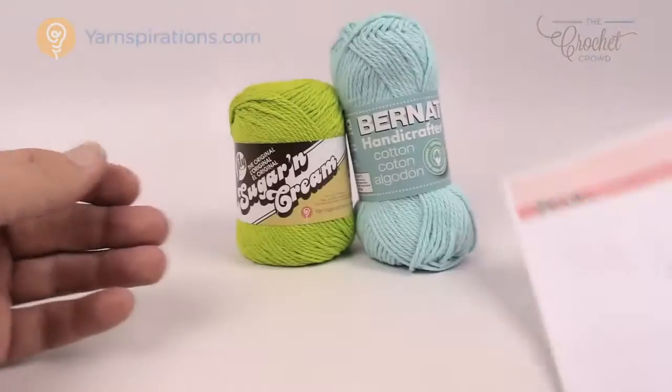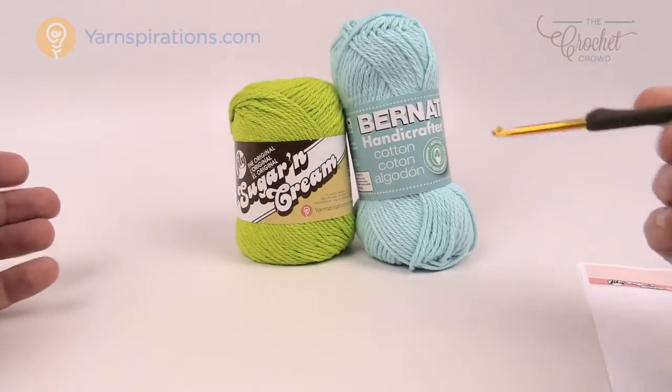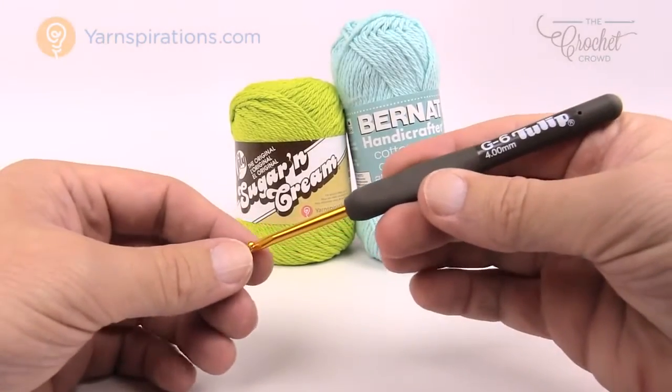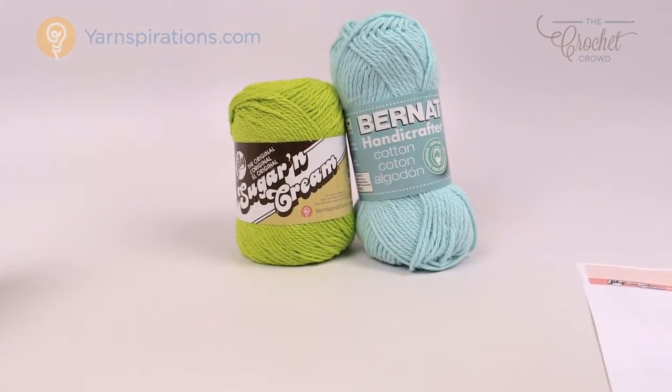What you're gonna need is some Bernat Handicrafter or Lily Sugar and Cream cotton yarn. You want cotton yarn for this bathroom application, a size G four millimeter crochet hook, and let's get started on round number one.